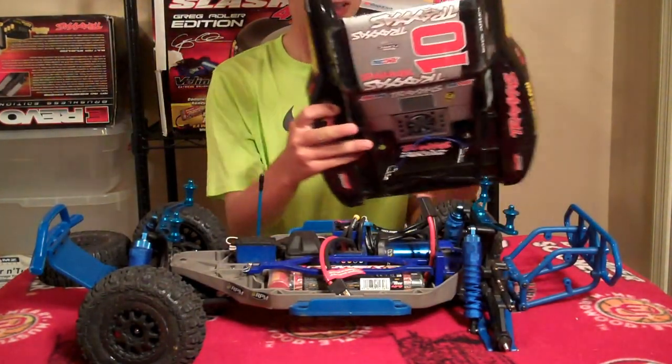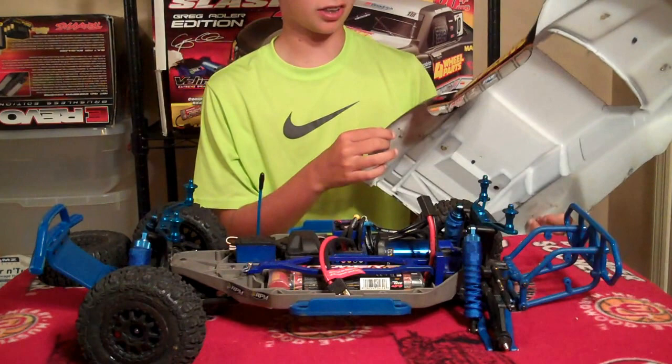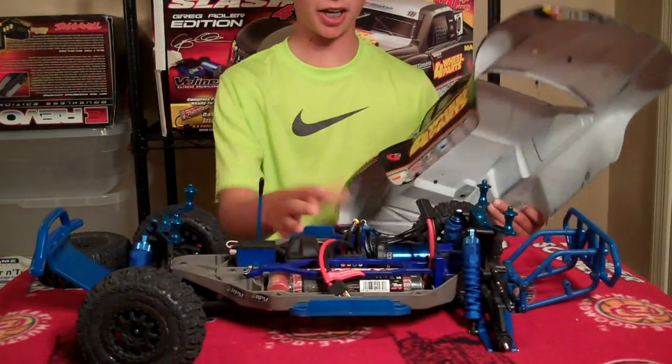So for the body, there's getting a lot of holes in it. I do love this body — in my opinion it's the best color for the 4x4 Slash. So I hope to get a ProLine Ford Raptor body.